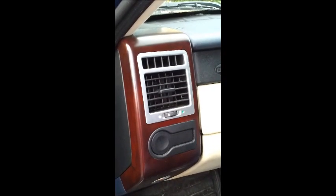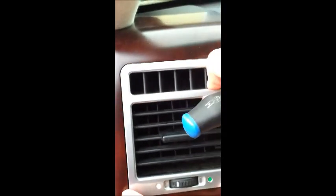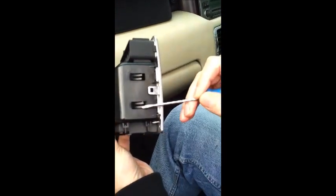How to remove the vent on a Range Rover. We have to move these four clips in on either side. Out it comes. You can see the clips there and there.